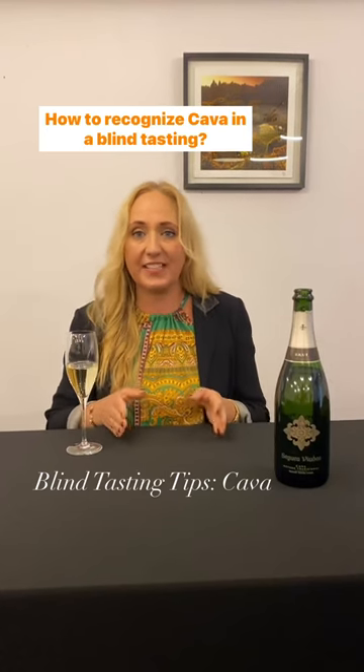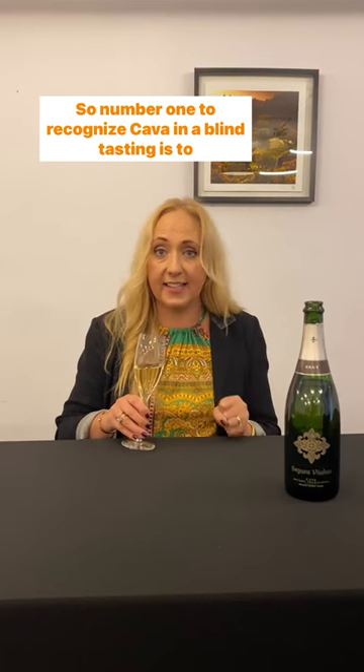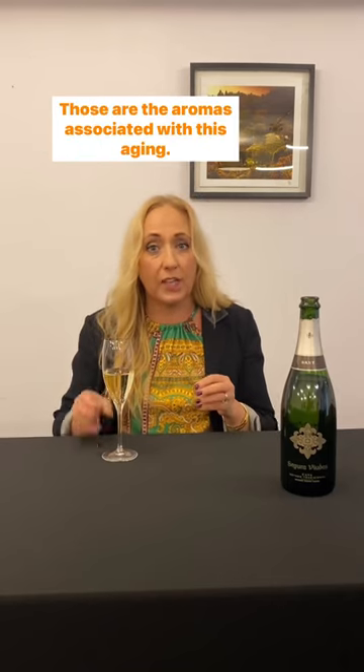How to recognize cava in a blind tasting? Number one: identify the method of production, which is the traditional method. When you smell the wine, toast, brioche, and bread are the aromas associated with this aging.